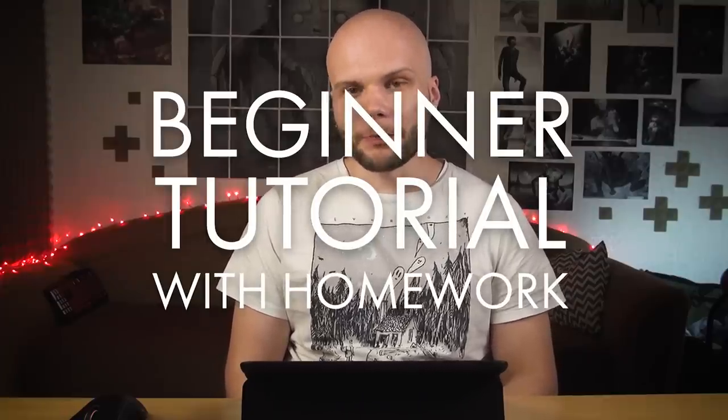Hi guys, my name is Borrodante. I've been asked to create a tutorial for the very beginners, and I thought it was a really good idea, but as I was thinking about it, I found it really hard to figure out what that means. What is a tutorial for the very beginner?